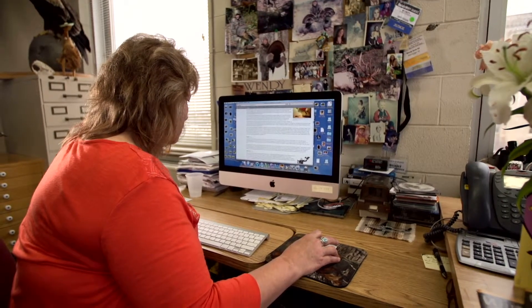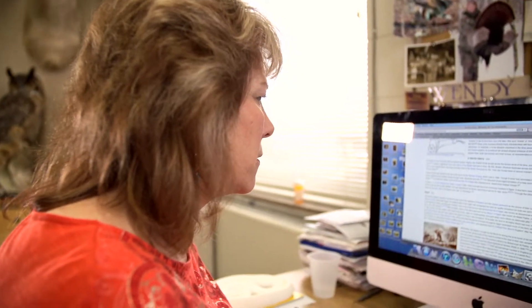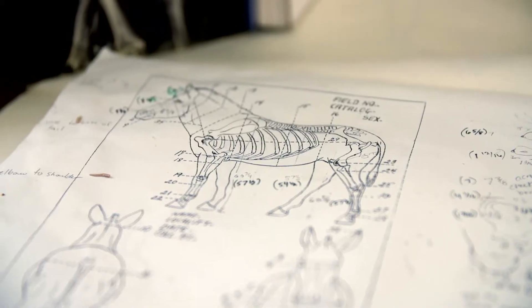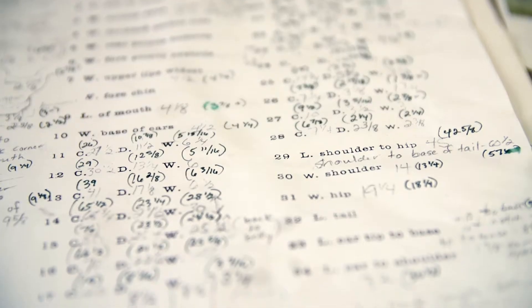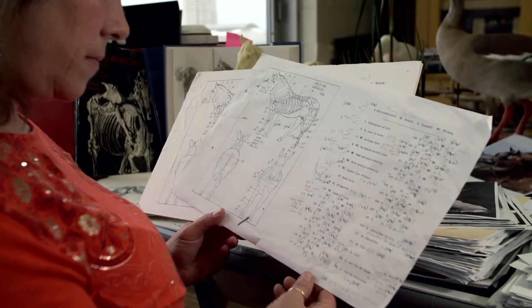I looked into the options available for commercial mannequins. There's only one commercially available horse mannequin out there, and it's for a larger thoroughbred horse. So I knew I had to really downsize that mannequin a lot. I took a series of measurements and downsized it by 4%, then started to figure out the pose and began cutting.